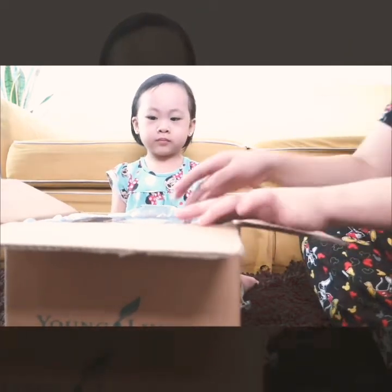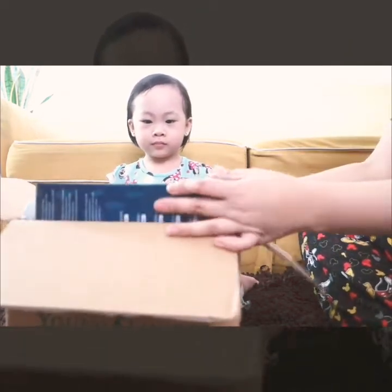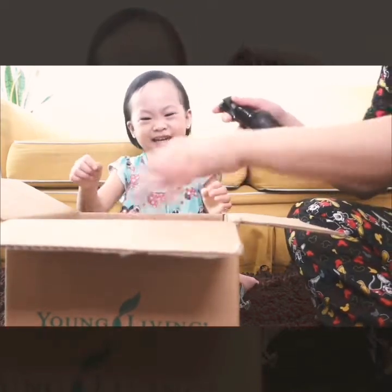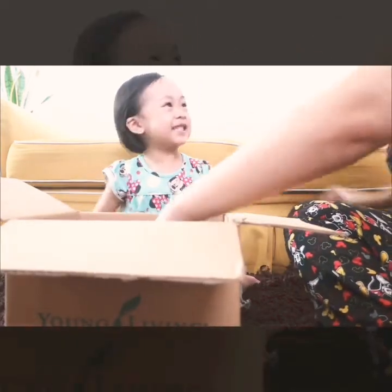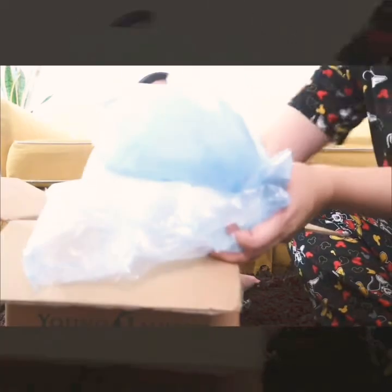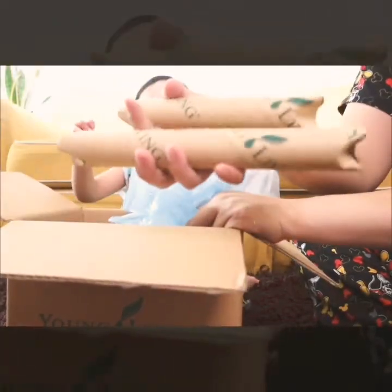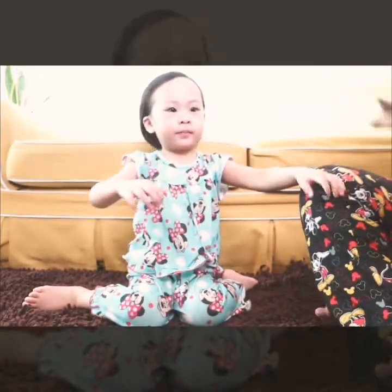So this is our second kit! Let's open it, let's remove it. There are plastics inside — I think these are essential oils. Wait, let's remove the box.